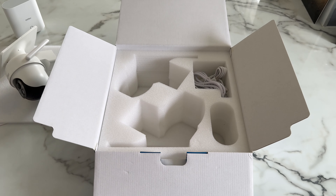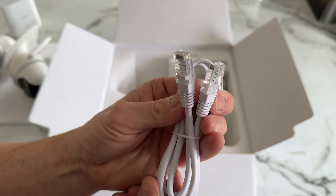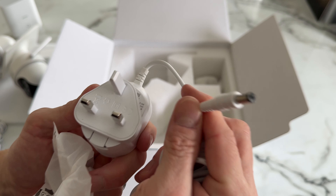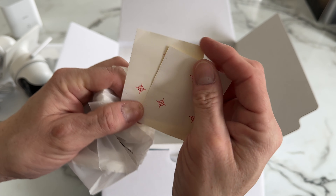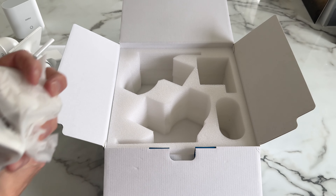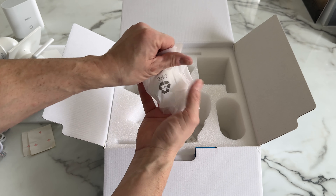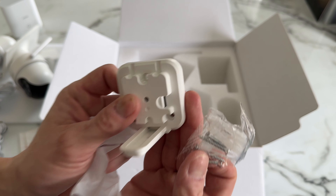Moving on to all the supplied cables and accessories. We've got a LAN cable, two USB-C to USB-A cables, and the power cable for the base station — I'm in the UK so we get a three-pin plug. Then we come to the mounting kit: a couple of drill templates so you know exactly where to drill, the actual mounting plates themselves — two in total — and we also get screws and wall plugs supplied, so everything we need to attach it to the wall.